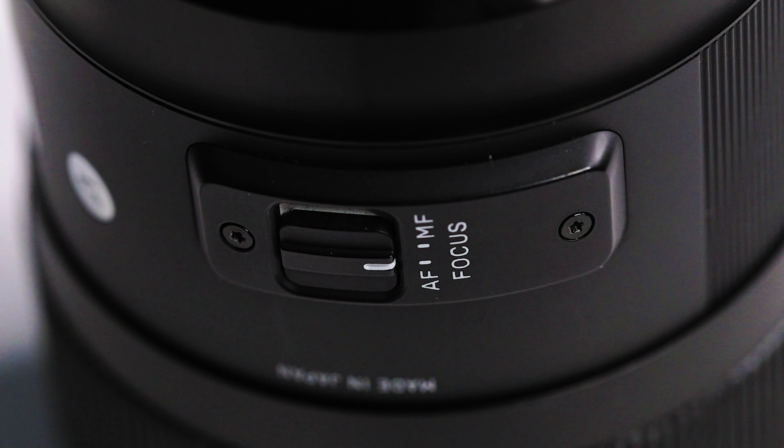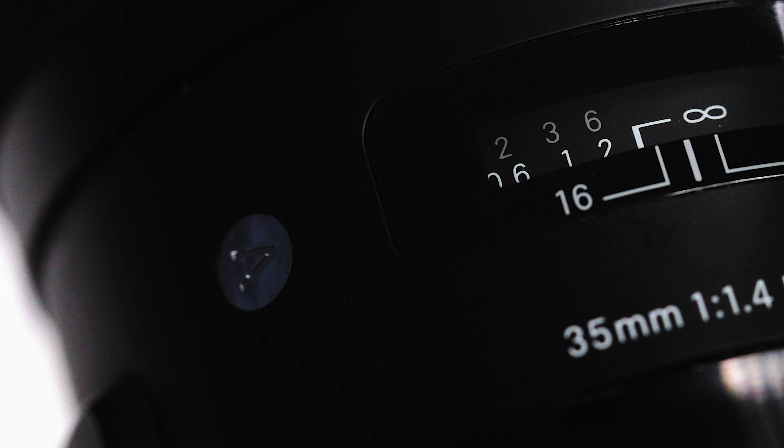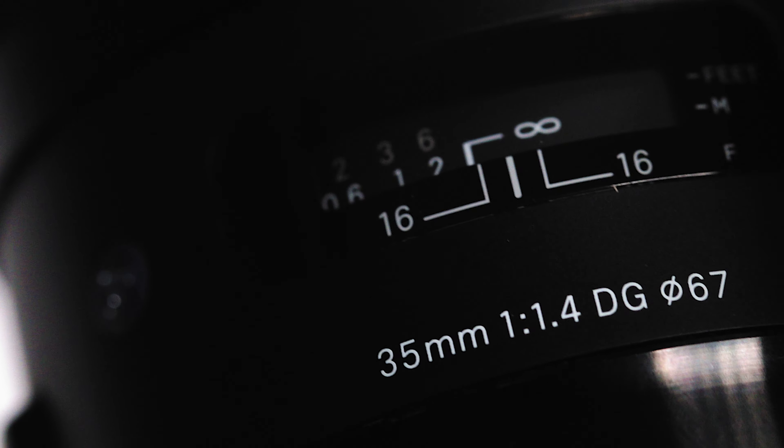On the lens is an autofocus and manual focus switch, a viewfinder so that you can see your focus distance metering, and a rubberized focus ring. It is a very nice rubberized focus ring. There are no hard stops — it does have a soft click at the end of each side.